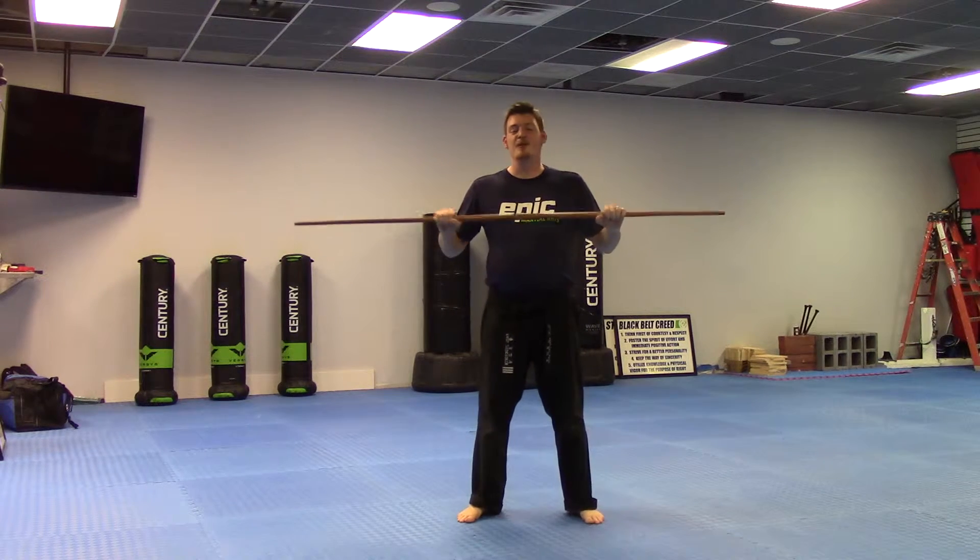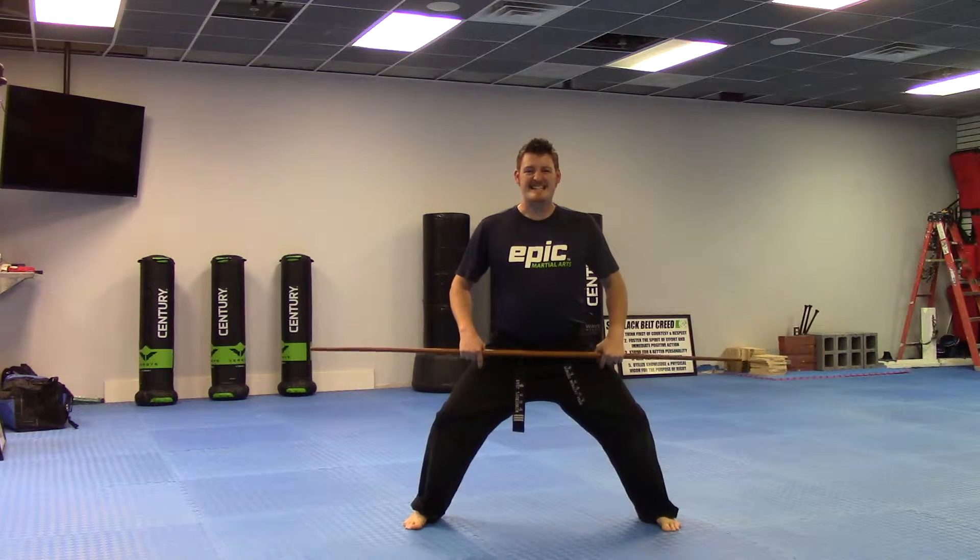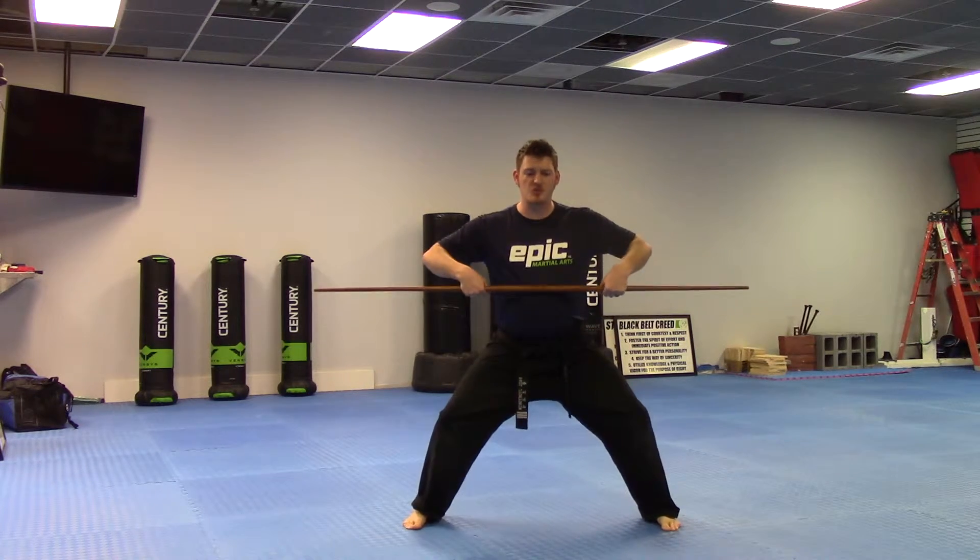So here's what we're going to do. We're going to learn how to do MULC Advanced. We're going to start by going into a deep horse stance when we do Mookie Soul. Mookie Soul.